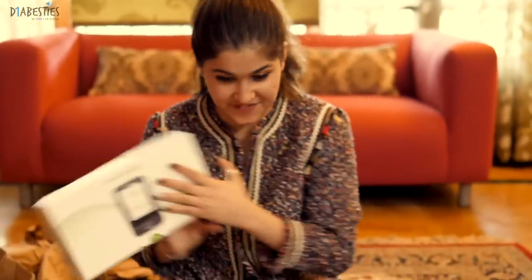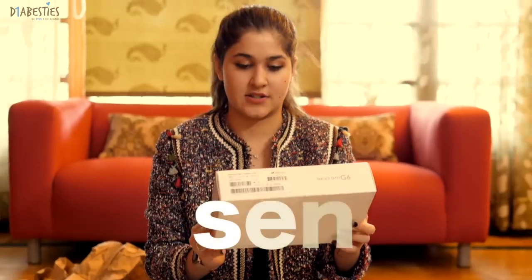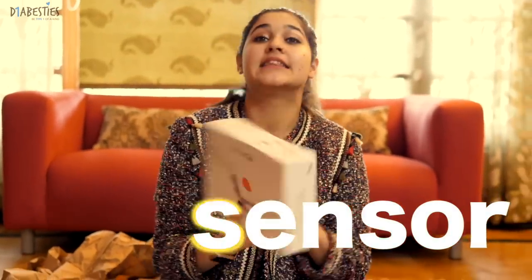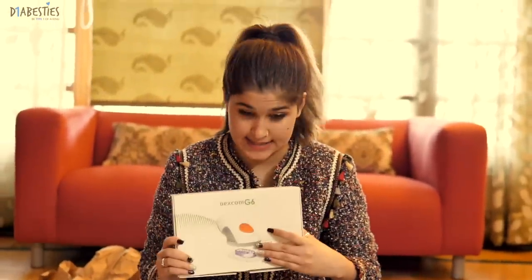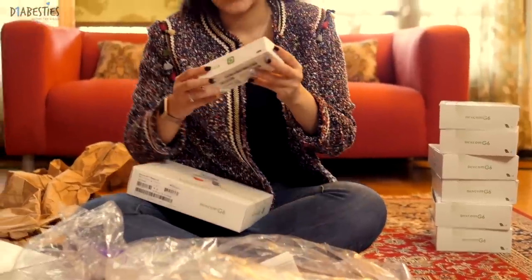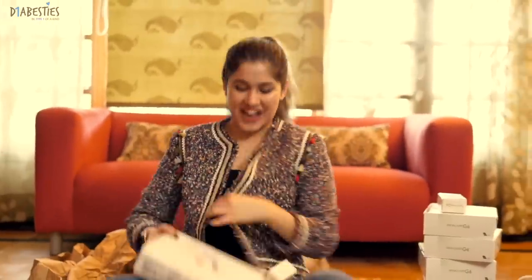So this is the receiver, this is the sensor — yes, this is the sensor, and it has to be changed every 10 days. And then this is the transmitter, which changes once in three months. And we have the sensor which changes once in 10 days, and then we have the receiver which changes never. Oh my goodness!